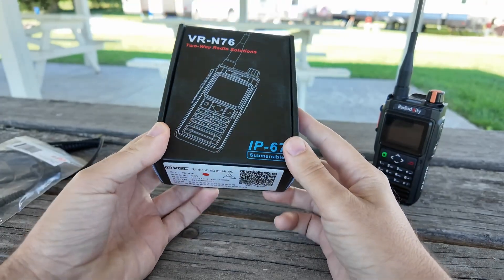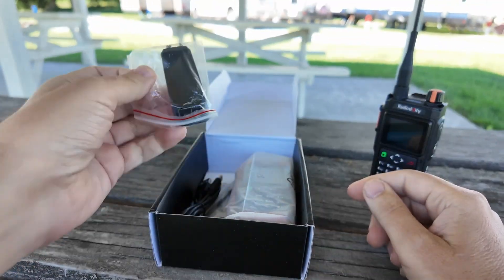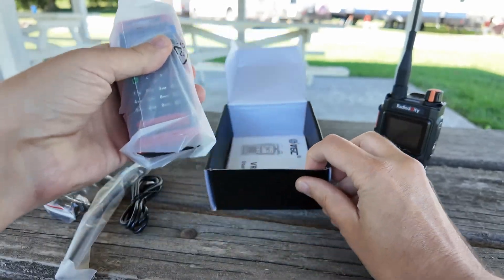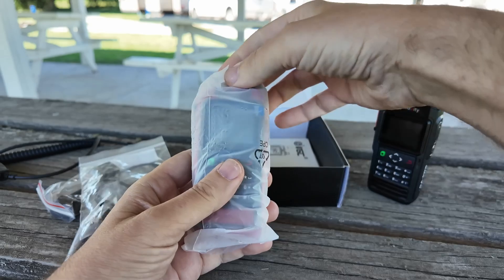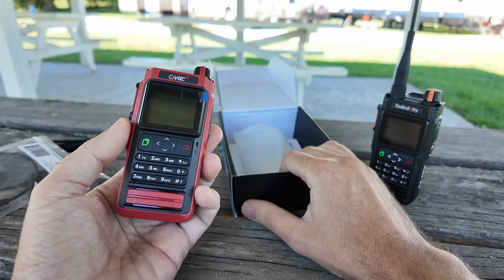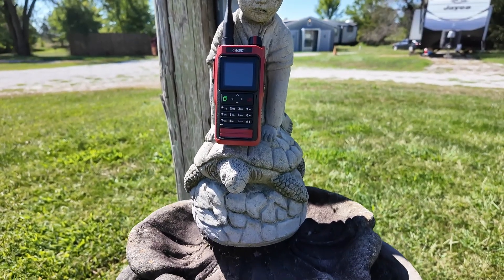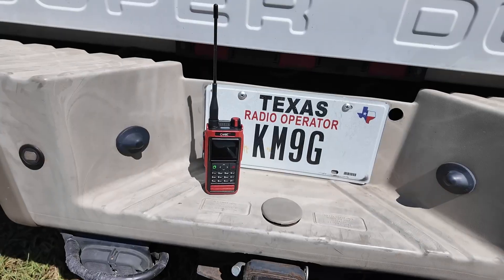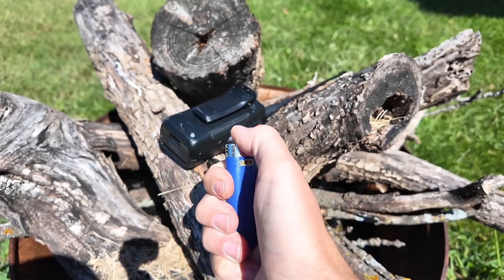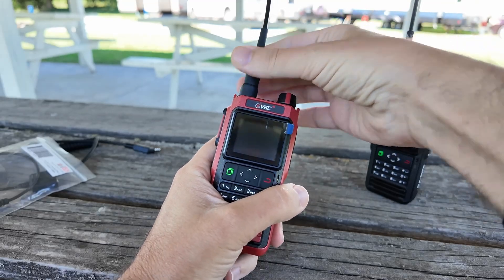Is this it? Is this the one? Do I finally get it? And I can stop worrying about these and start giving them away. It's looking pretty promising so far. Belt clip, USB-C charging cable, antenna... It's red! Woo-hoo! Awesome. Let's get that antenna on. This one here is a keeper for sure.